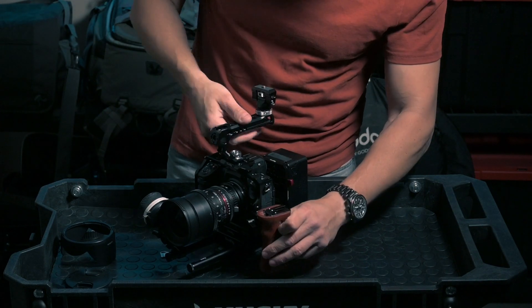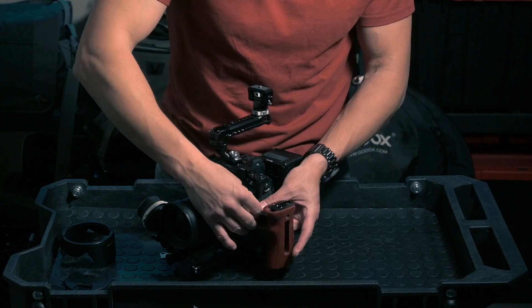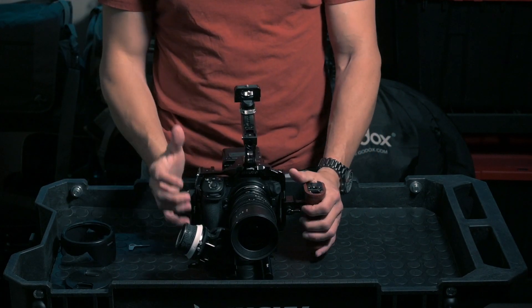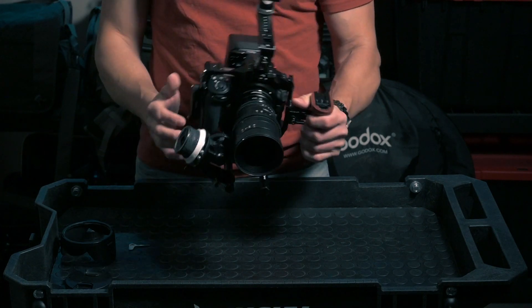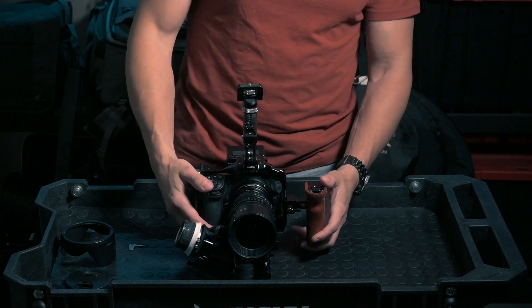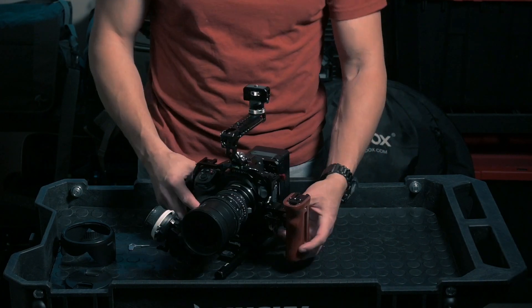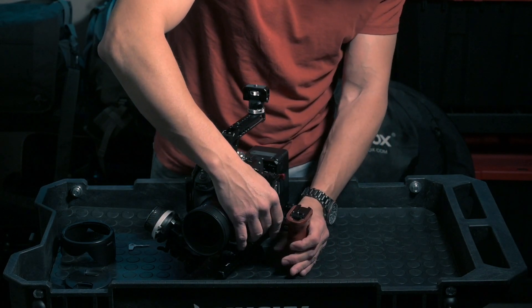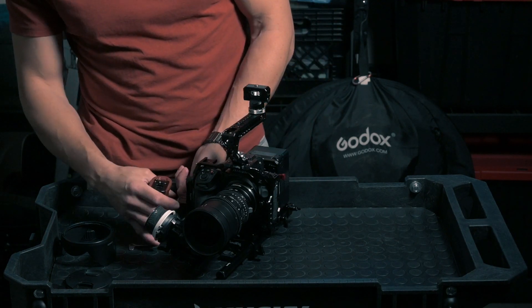I have the side handle, and I usually put it on the left side because on the right side I like to have my remote follow focus handle. Even right now I can hold this with one hand on the left, though it's not very stable on its own. One thing I don't like is that the rig can tilt because the handle isn't fully aligned with the base — sometimes the cage doesn't allow you to position it lower.